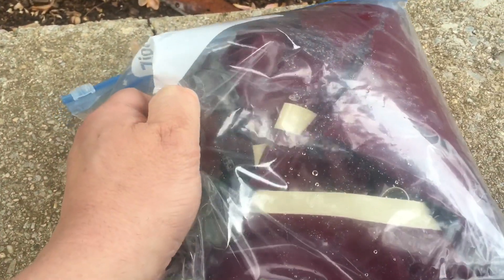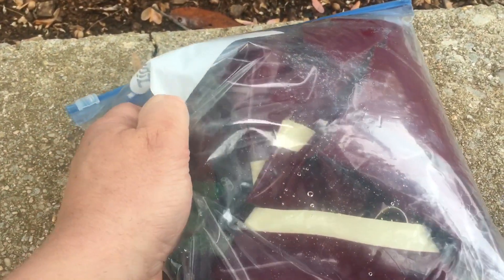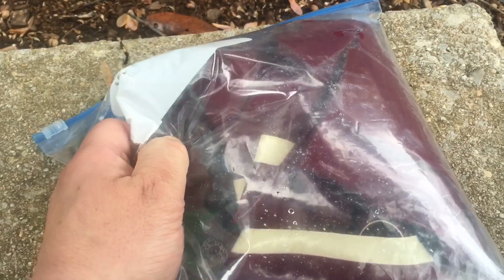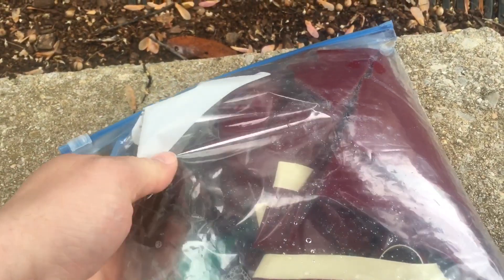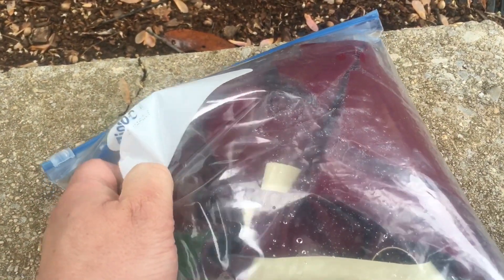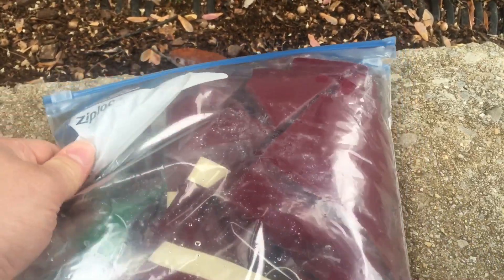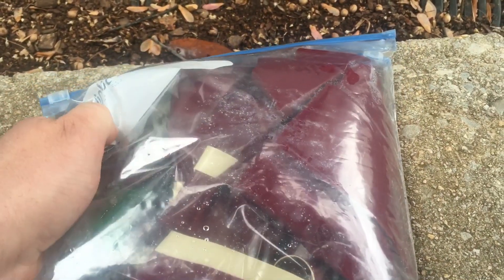We've got a little container with the hydrochloric acid. It's a little bit of a trick to get it unscrewed through the plastic, but after a little bit of twisting we can release the acid and start the reaction, which will produce chlorine gas.